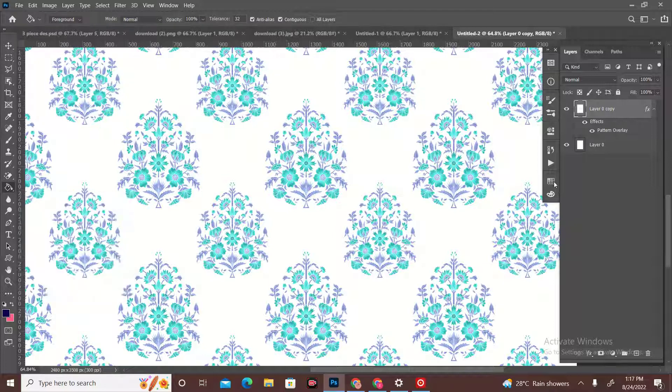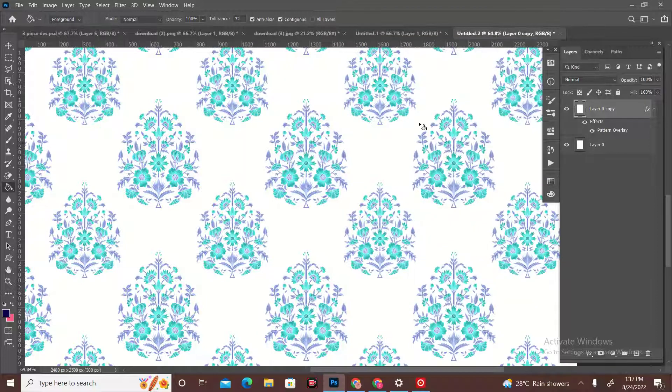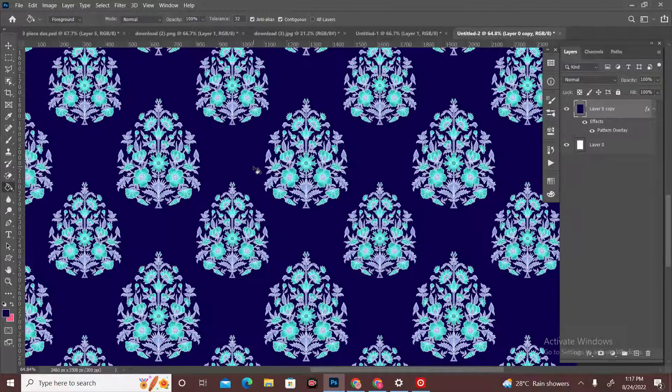This is the color box — I have selected the blue color and we will select the background. We will select the pen and bucket tool. This color has changed; this color is our design. We will select it. Our design is completely complete.